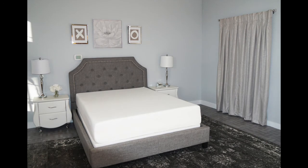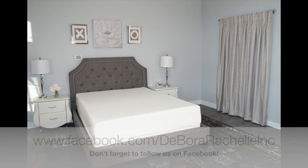I hope you had fun watching me make this complete set. Now you'll have to watch the movie — I'll let you know when it comes out on my Facebook page. Be sure to follow us and watch for our new sheets, Debora Rochelle Luxury Linens. Have a great day.